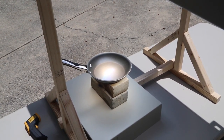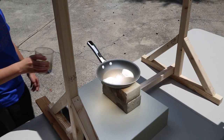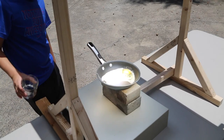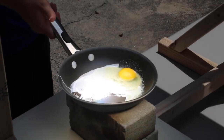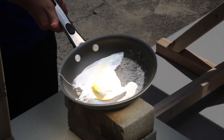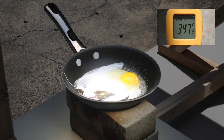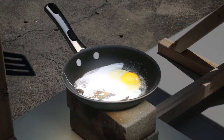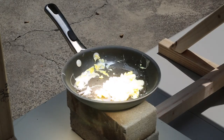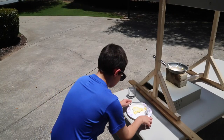Now it was time to cook an egg. We added some butter and you can see that the butter melted very quickly. The temperature on the pan was almost 350 degrees, and the highest reading we had was 647 degrees. It only took a minute or so to cook the egg and it tasted great — I had it for lunch.